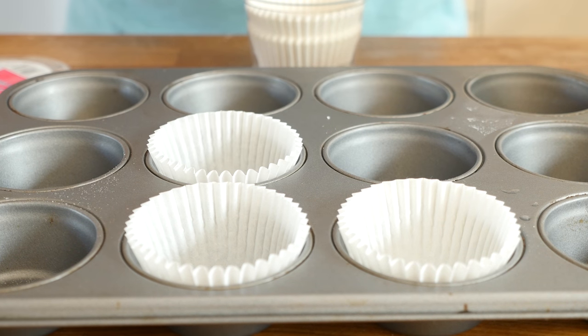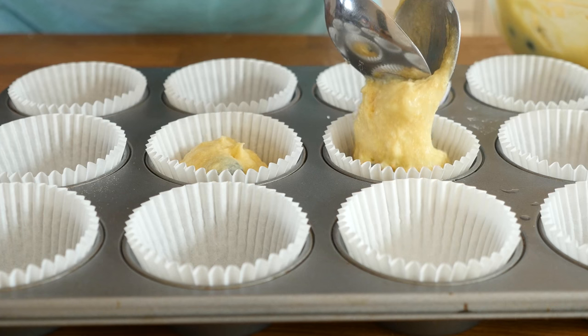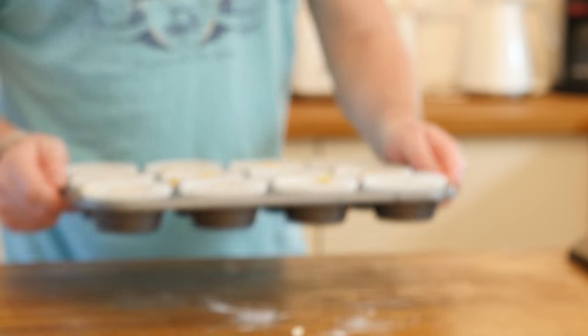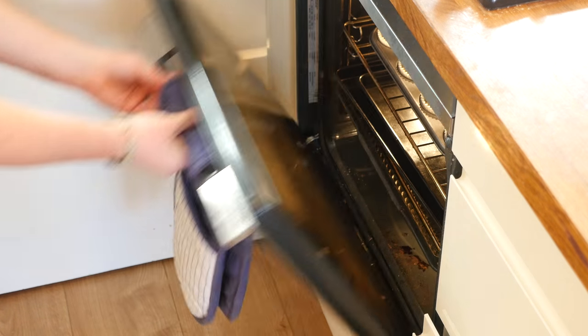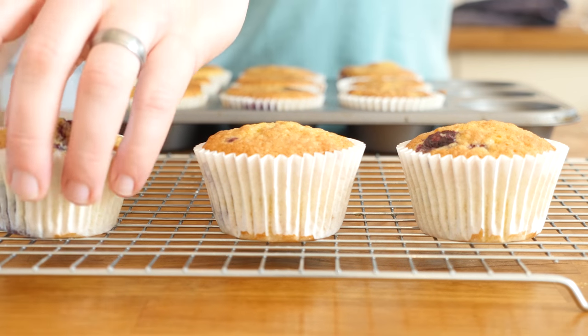All you need to do then is fill your cupcake tray with cupcake cases - about a tablespoon in each one is plenty, and you will get at least 12 out of this mixture. Bake in the oven for 18 minutes until they come out nice and golden brown, then leave on a wire rack to cool down.